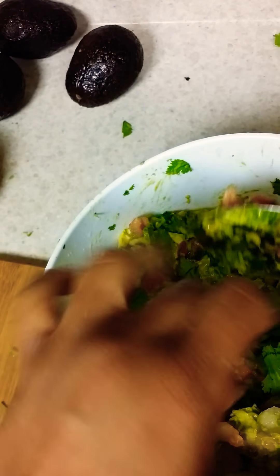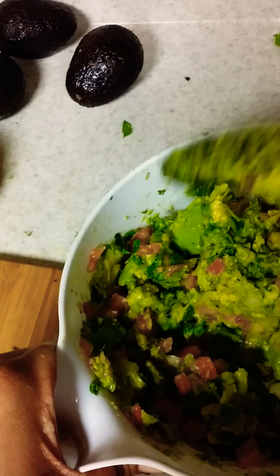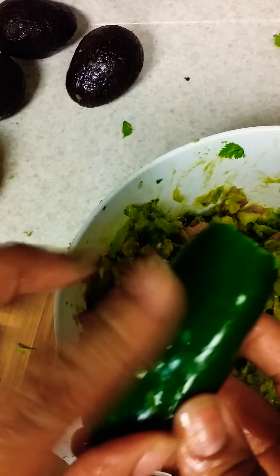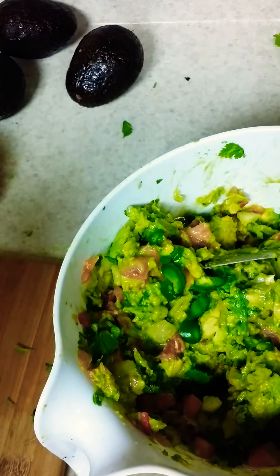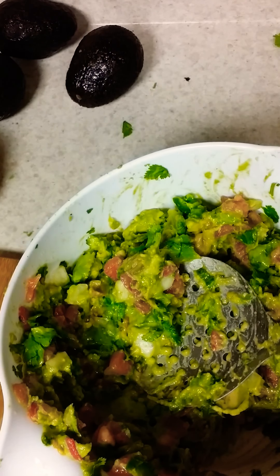The cilantro will help with that. Speaking of cilantro, I'm going to add a little bit more. Ladies and gentlemen, look how fast this was. Once you have the tomatoes, the bell peppers, the onions chopped up, all you need to do is just start mixing. I want to add a little bit more jalapeno — I already chopped up some, but I want a little more of the spice. These are for the party people that can take the spice.